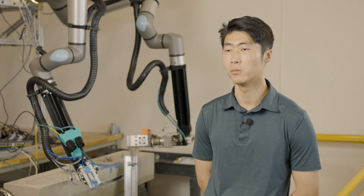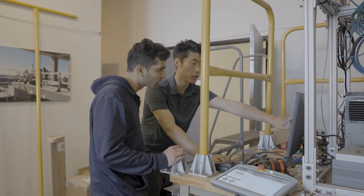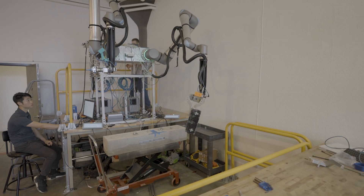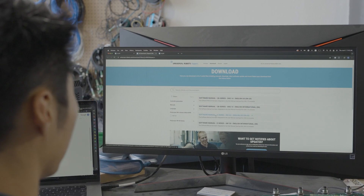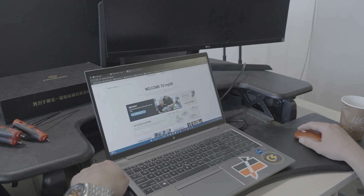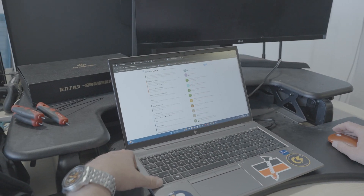Universal Robots has been really easy to contact and get support from. Whenever we had a technical question, we could immediately call somebody and get our questions answered very quickly. We've used a wide variety of resources from UR — everything from the online technical documentation, which was very nice and easy to read, to the MyUR portal, as well as the forums on both the Universal Robots website and their GitHub.